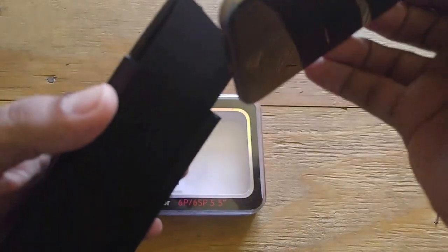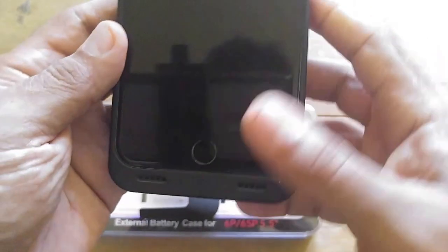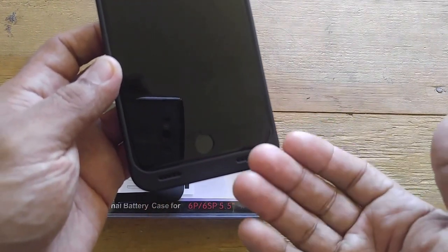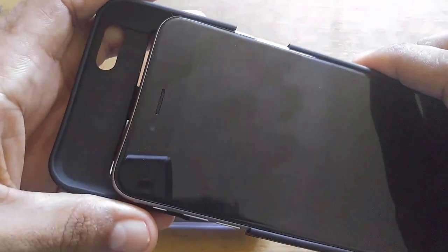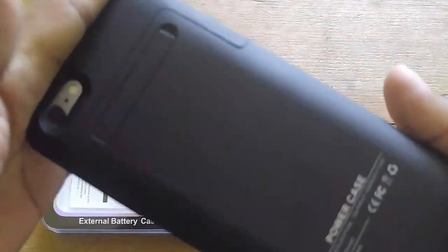Take your phone and slide it in — getting close here so you can see — it slides all the way up to the lightning connector, just like that. Nice and snug. When you listen to music or get phone calls, the sound comes out of the speaker area at the bottom, which amplifies it. Then just drop this top part into place — and you're 100% connected.